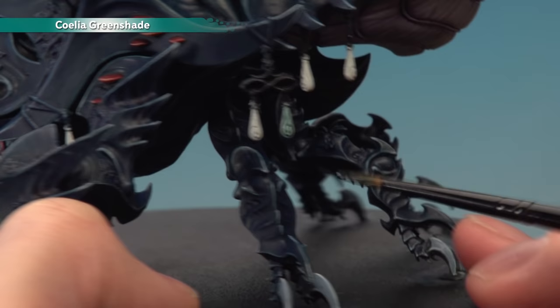Once the inside base coat is built up, add Nuln Oil into all the recesses of the fabric — the creases — using the small layer brush. Once the shade is fully dry, highlight with Loren Forest using the small layer brush, picking out the sharpest edges on the fabric: around the very edge of the dress and the tops of any creases. Then add a second highlight of Elysian Green focused on the very sharpest corners of the fabric. With the inside of the dress painted, start on the outside with Baharroth Blue — a nice bright colour that takes well over the Corax White undercoat — applied with the medium layer brush, taking care to be neat especially near the skin.